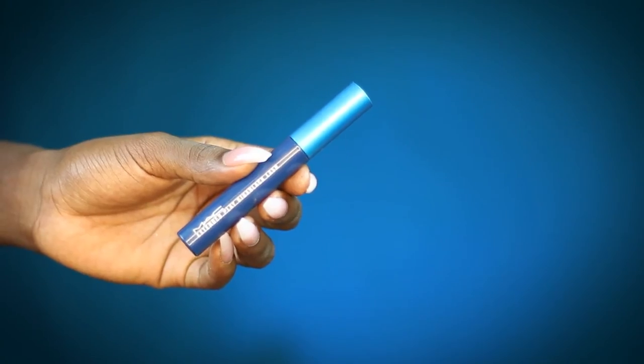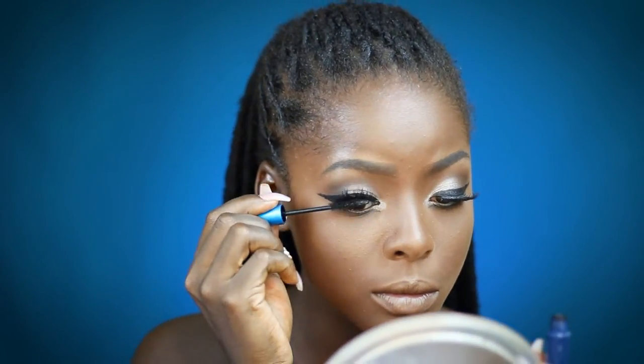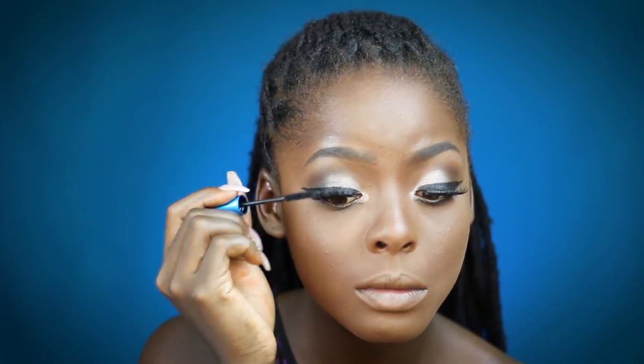Alright, you guys — now I'm just gonna apply some mascara, and this is the MAC Extended Play Giga Black Lash. I'm also gonna apply this Colourpop white eyeliner into my waterline.